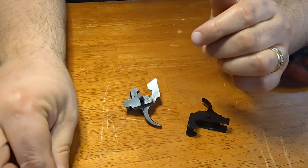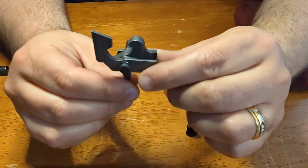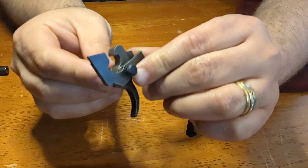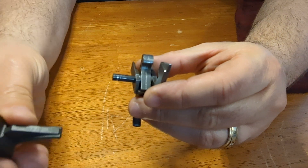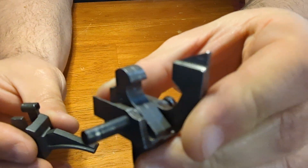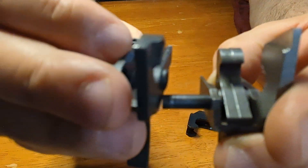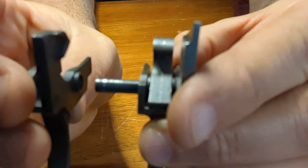They basically said, 'Hey, we don't see anything wrong, can't help you.' So I went back into the Sentry trigger and figured out what was different. One of the first things — if you can see on camera here, I'll use the ALG to point — there's an acceleration cut right here. You can even tell it's a little different on the metal. On the ALG, it ain't cut. So that's part of the issue, my assumption is.